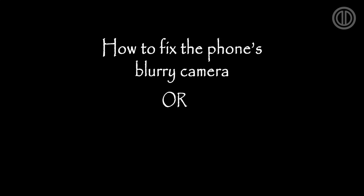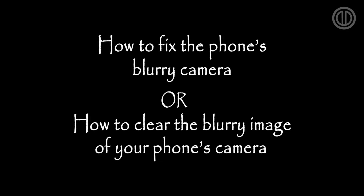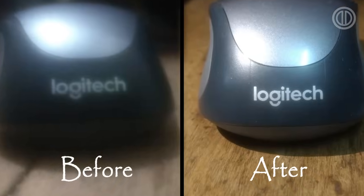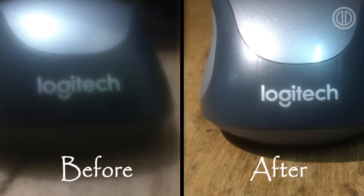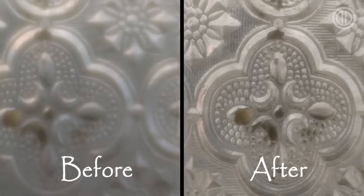Hello guys, welcome to my channel. It's Davindroid and today we're going to talk about how to fix your phone's blurry camera, or how to clear the blurry image of your phone's camera. Before going further, let me show you some before and after pictures. Alright, let's see how it's done.